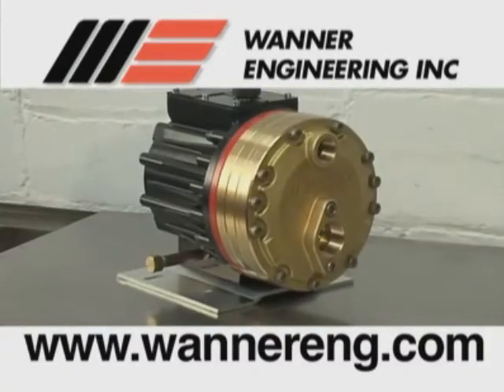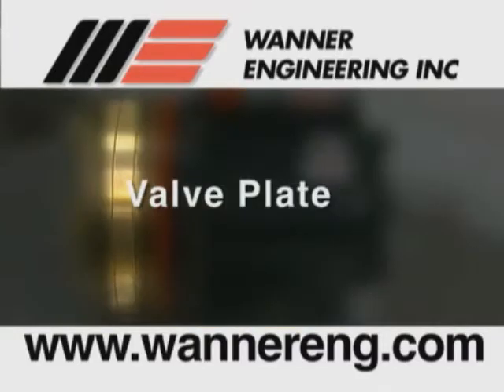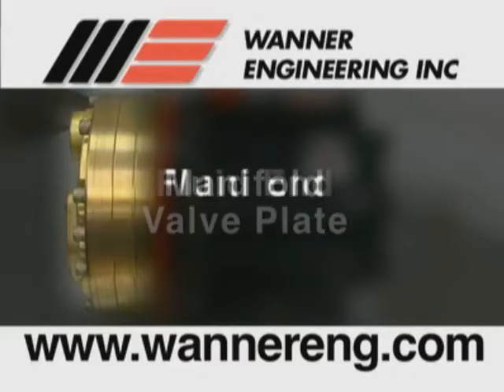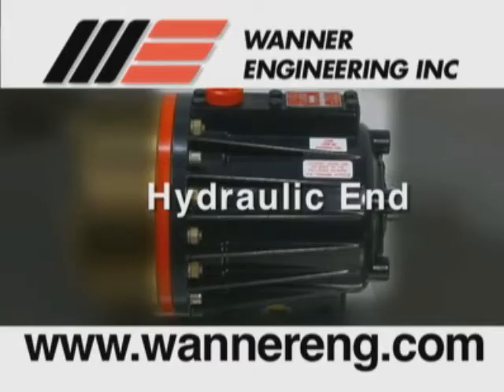In this video, the four main sections of the HydraCell pump will be referred to as the manifold, the valve plate, the cylinder housing, and the pump housing. The manifold and valve plate are referred to as the fluid end of the pump and contain the valve assemblies and the diaphragms. The cylinder housing and the pump housing are referred to as the hydraulic end of the pump and contain the cam assembly and the hydraulic cells.